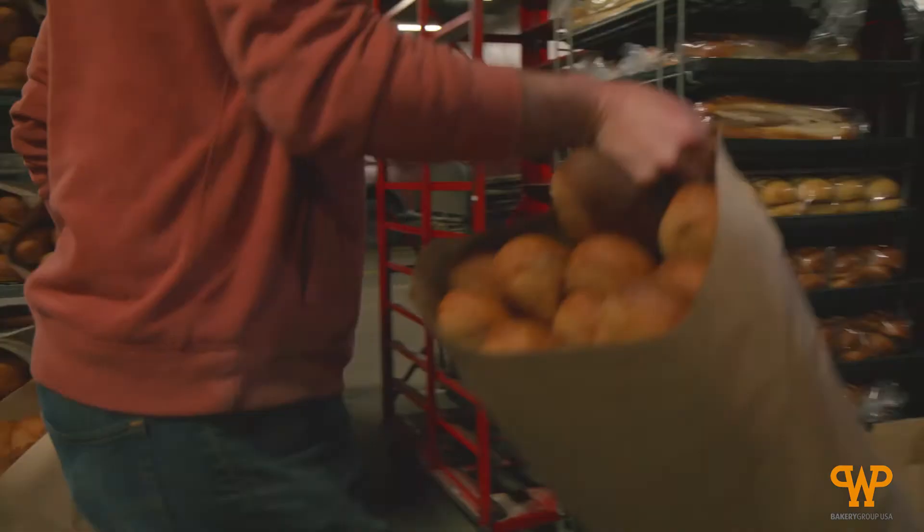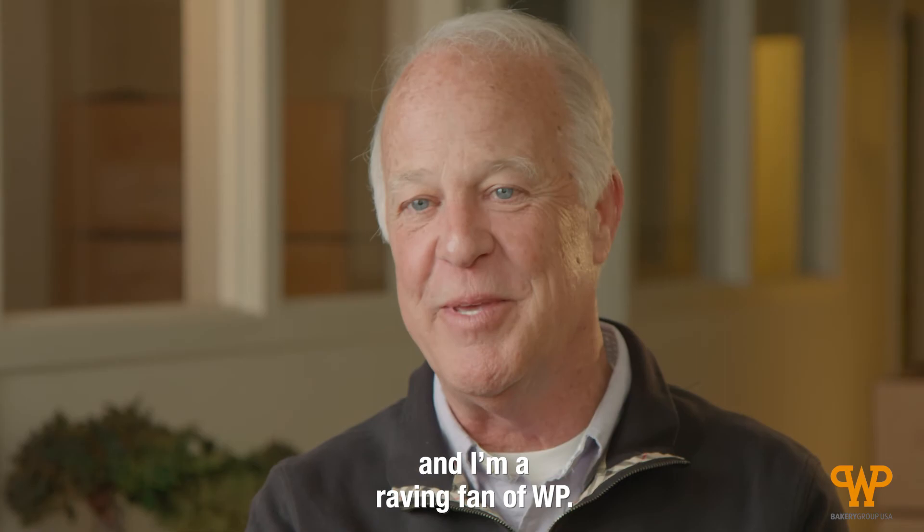That equipment solved a lot of issues for us. It really took us to the next level. I'm Larry Strain from Wiedemeier Bakery and I'm a raving fan of WP.